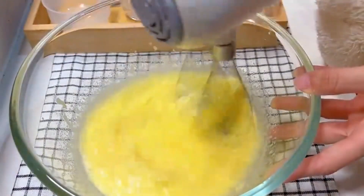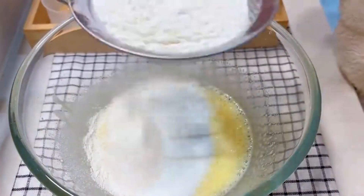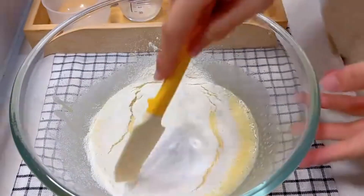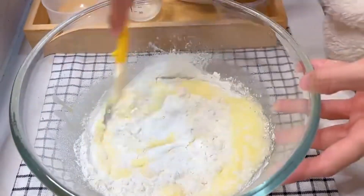Sift 60 grams of low-gluten flour and add 2 grams of baking soda. Toss with a spatula as fast as you can until no flour particles remain.